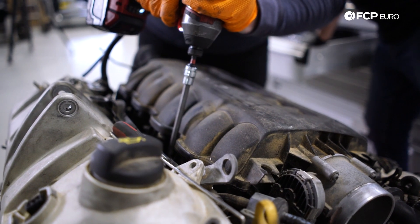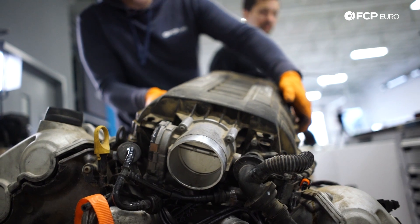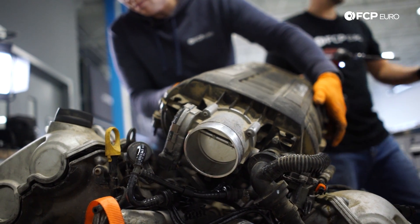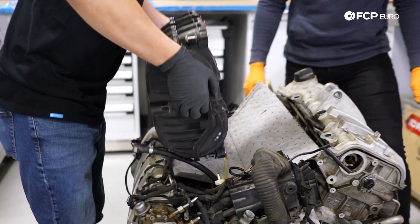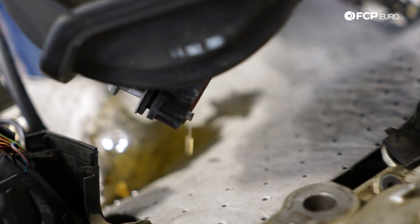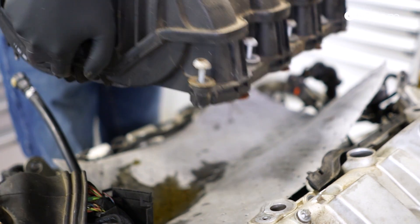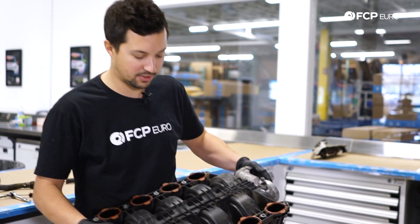We knew in order to get into the good stuff, we'd need to get deep inside this twin-turbo V8. We made quick work of the intake manifold, which was holding quite a bit of river water still. That's just what was in the intake manifold — what was left too, because I removed this on the side of the trail.